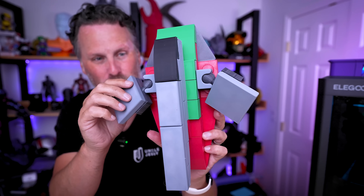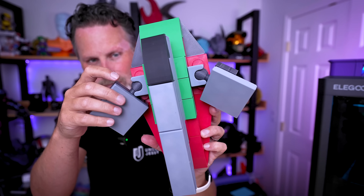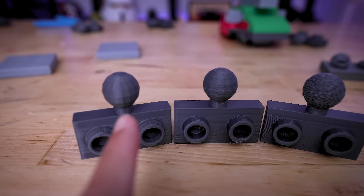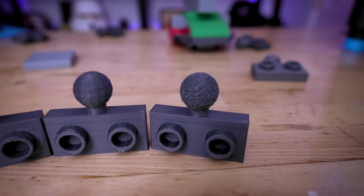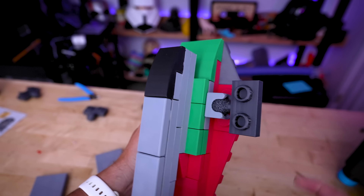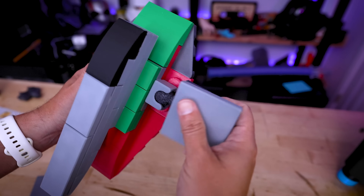Even though it turned out incredible, one thing I'm not loving is how loose the ball joints are once inserted. So I'm reprinting them with a fuzzy skin modifier applied directly to the ball area to allow better posing of the wings. Comparing no fuzzy skin (completely smooth) vs. slight fuzzy skin vs. extreme fuzzy skin — the extreme option is the best. When you pop it in, it's a good bit more friction-held; still slightly loose but it maintains position.